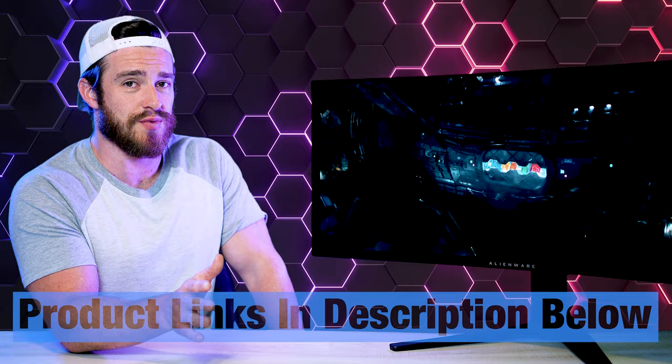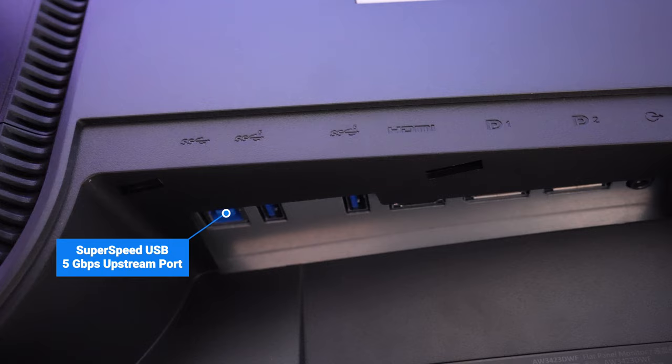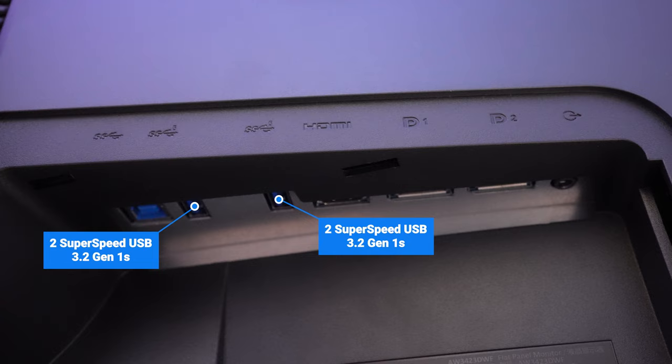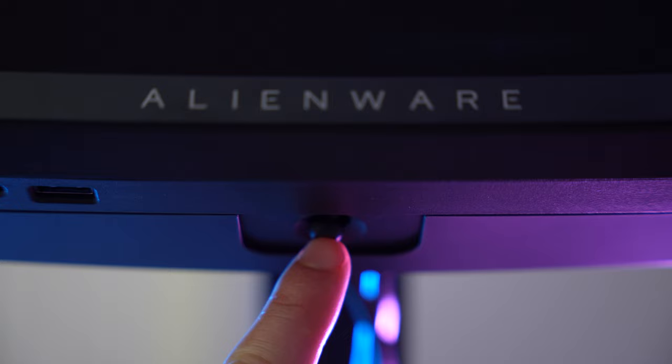It's overall a pretty light monitor at only 20 pounds, and 13.8 pounds without the stand, so very compatible with most monitor arms. For the ports on the back, we've got one SuperSpeed USB 5Gbps upstream port, two SuperSpeed USB 3.2 Gen 1s also at 5Gbps, one HDMI 2.0, two DisplayPort 1.4s, and an audio out port. Underneath, there's a lit power button and your main control joystick.